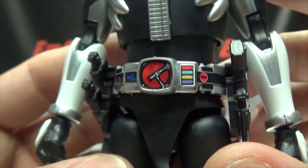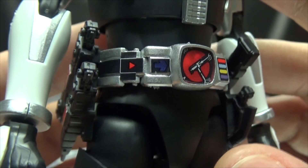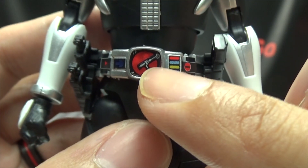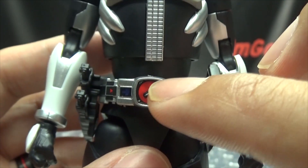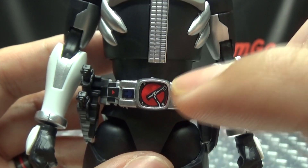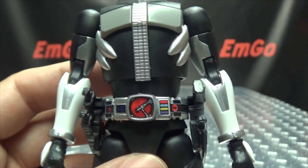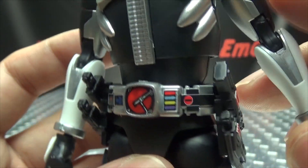If you don't want to use the stickers you don't have to — you can paint it up if you've got skill like that. Me, I don't have skill like that, so I use the stickers. There is an Ultimate sticker they give you that, instead of red, it's just gray for the platform. Unfortunately they only give you one faceplate for the belt, so you have to pick one. I figured I'm going to display him in sword form anyway, so I put the red sticker on there. But you do have the option if you want.